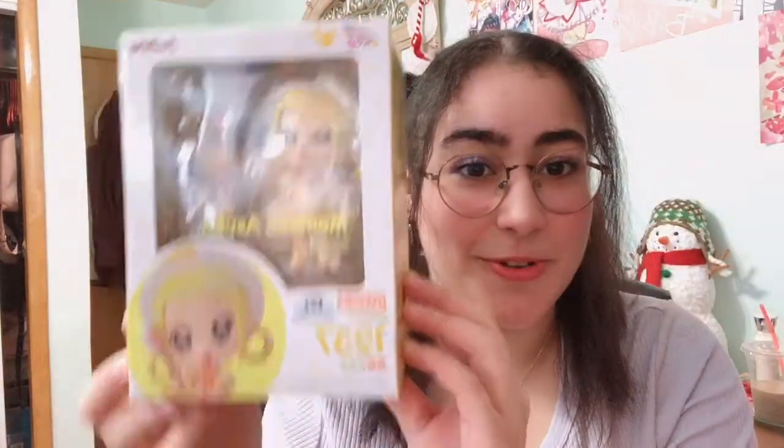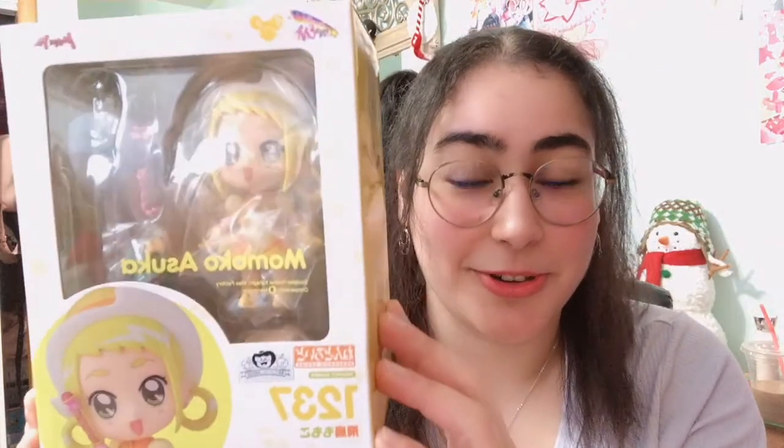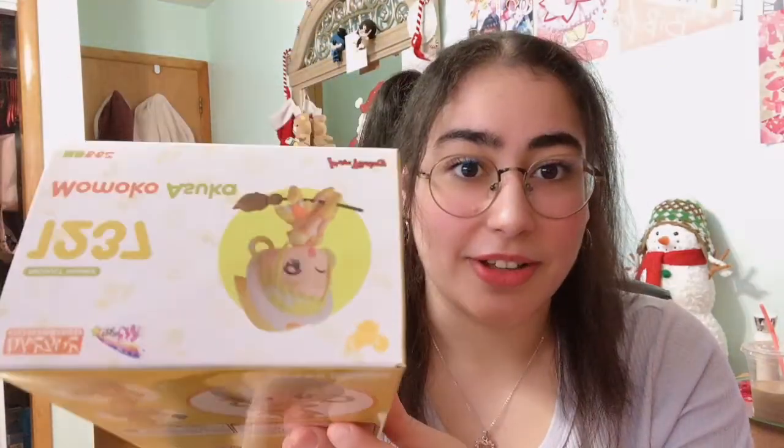Now I have my package and it is Momo Asuka from Ojamajo Doremi. I already have the Doremi figure — check out the video for that — but I'm so excited to open this up. I've been waiting for it for so long. It came with a postcard and it's Halloween themed. The reason I got Momoko and Doremi is because they are my two favorite Ojamajo Doremi characters.